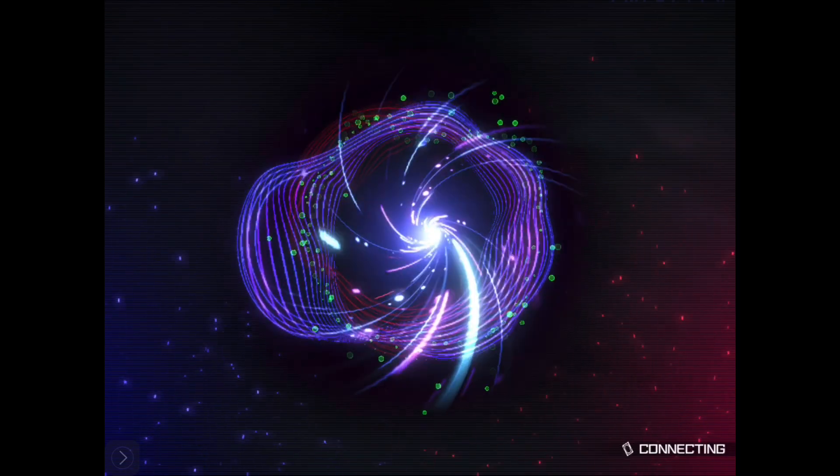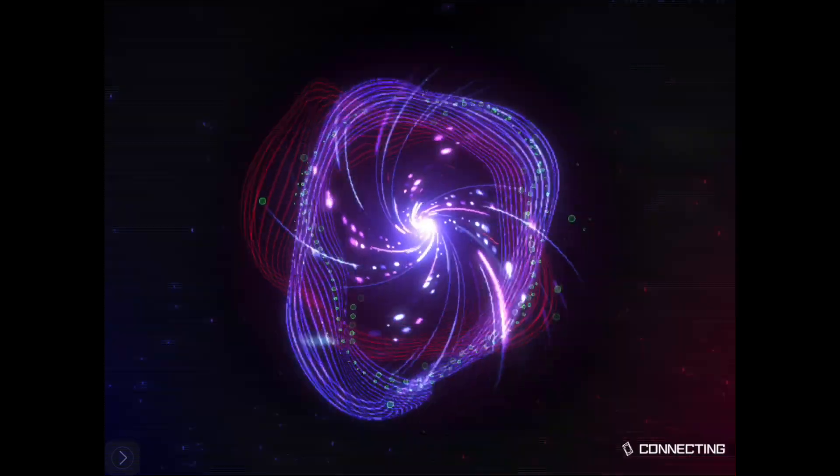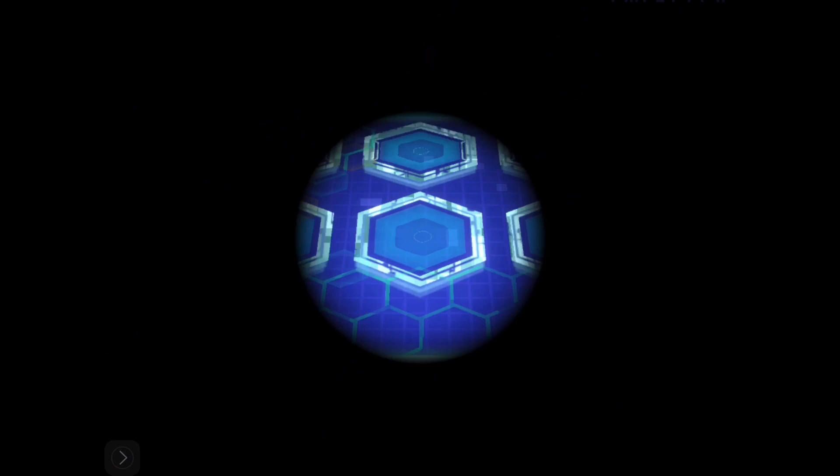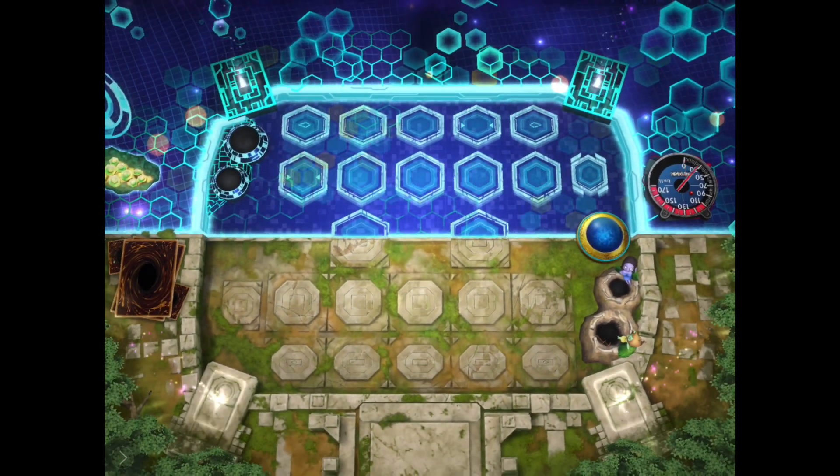In today's video, we are going to be playing some Yu-Gi-Oh Master Duels using my Toon World deck. If you're new here, my name is KodiX. And let's get into this video.